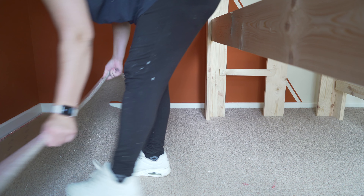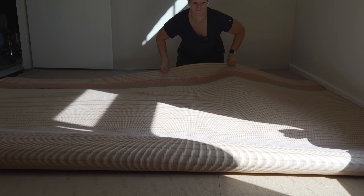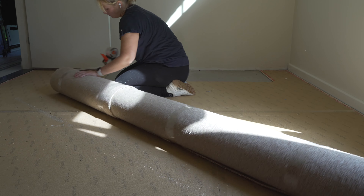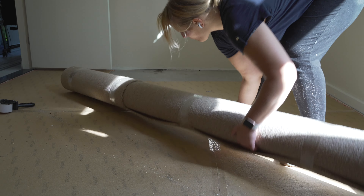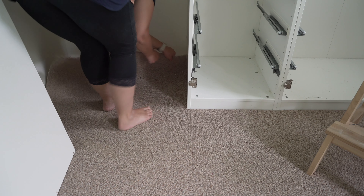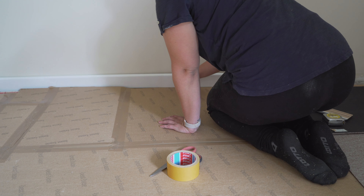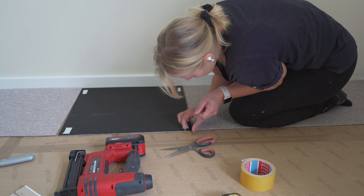Thankfully, the carpet was not glued down, so it was pretty easy to get it out even by myself. I rolled it up, taped it together, and then I took it out — things were actually going pretty smoothly so far. I also explained in the first episode that the closet that was here was put in before the flooring was, leaving us with a hole in the carpet when we took the closet out. So I didn't really see any other option than to replace the entire carpet in the room.